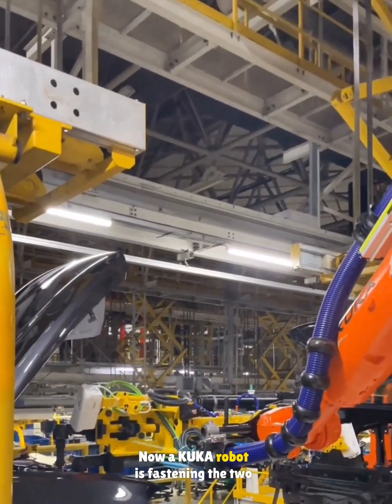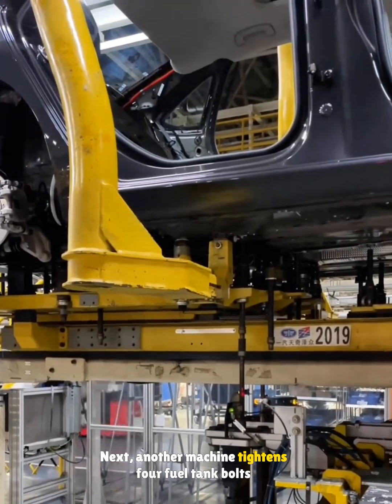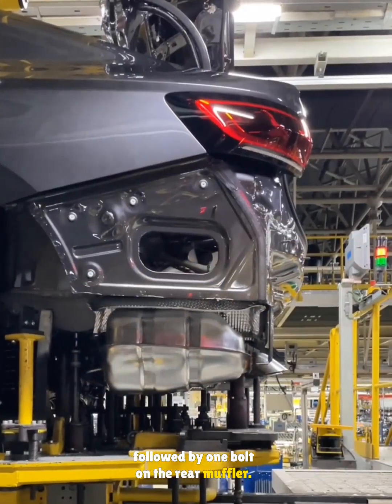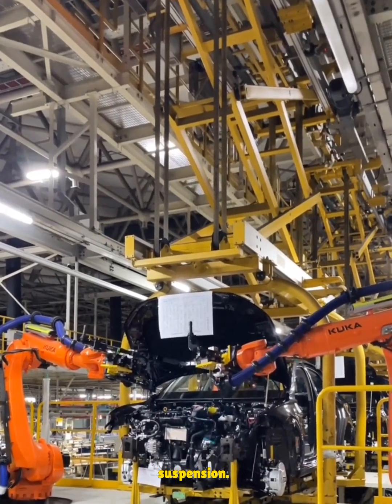Now a KUKA robot is fastening the two engine mount bolts. Next, another machine tightens four fuel tank bolts followed by one bolt on the rear muffler. Finally, two KUKA robots work together to tighten three bolts on each side of the front suspension.